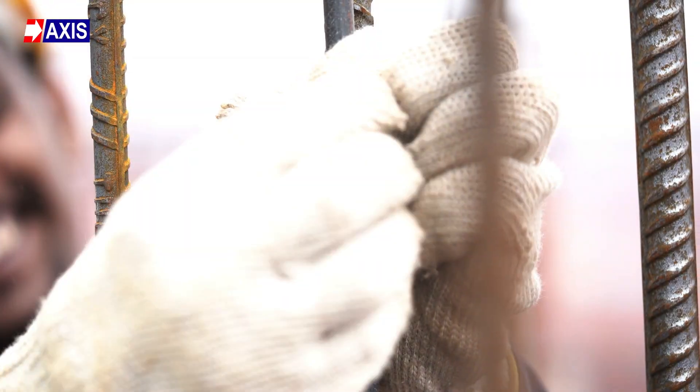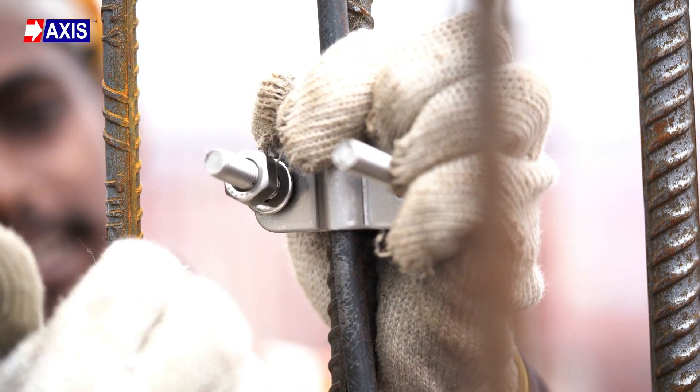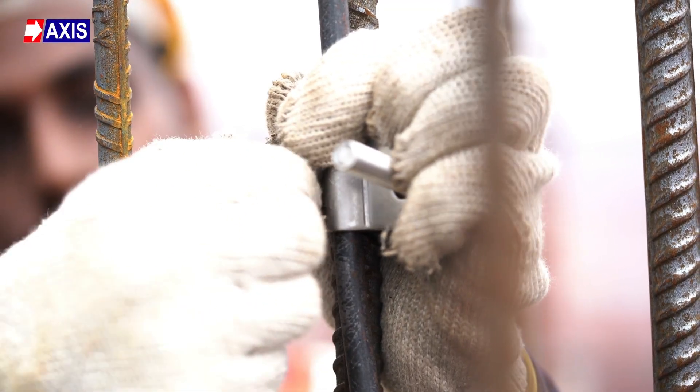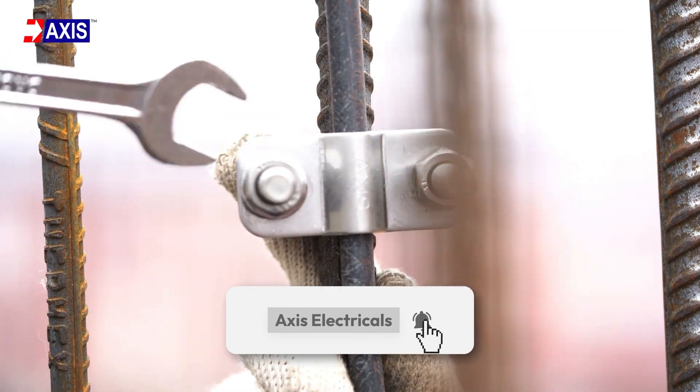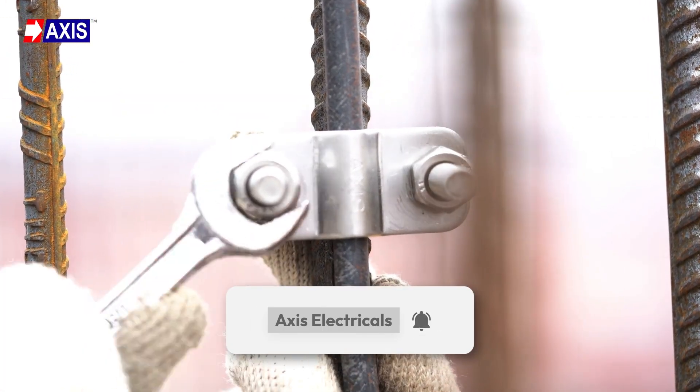To explore various types of lightning protection connectors and their applications, check out the video linked below. And don't forget to like and subscribe to our channel for more content on electrical engineering and system design.